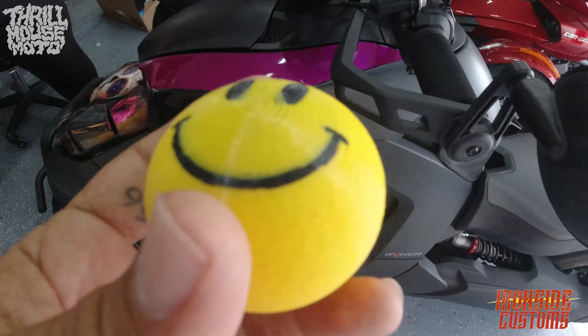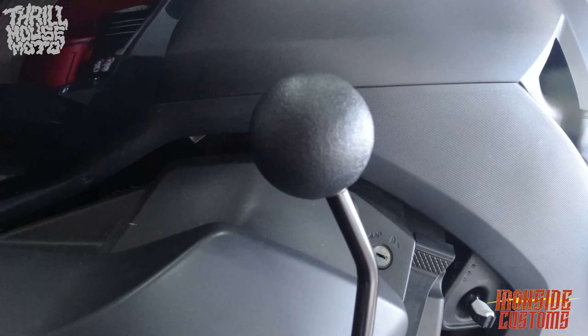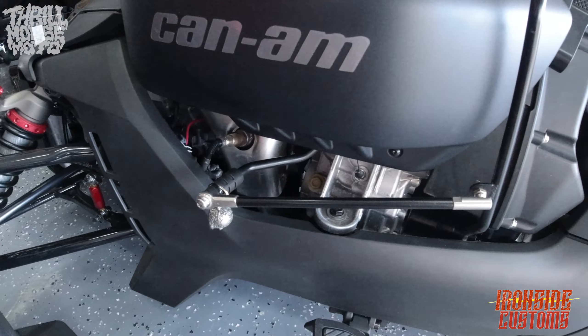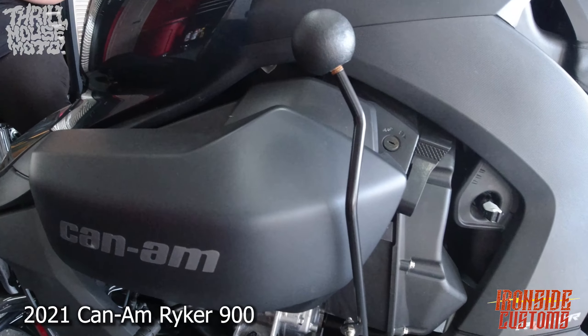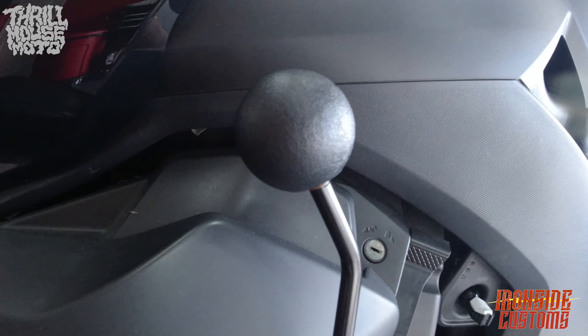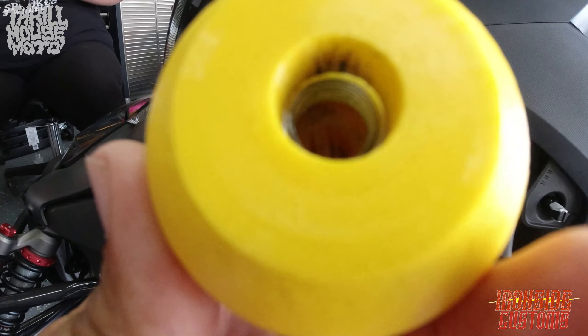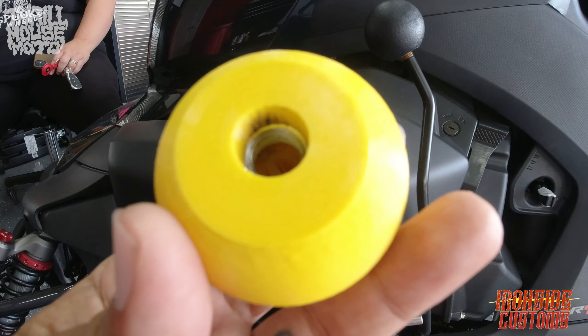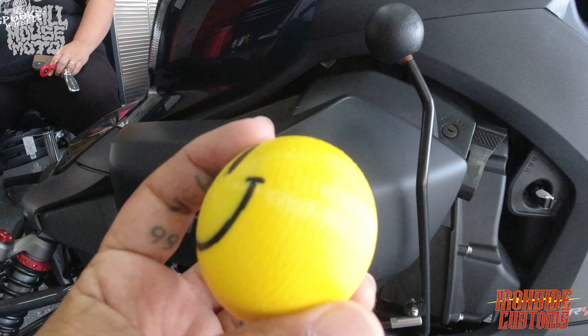It's a replacement knob with some style to it for your jockey shifter on your Can-Am Ryker, and that's what we're going to show. I'm pretty sure they're just going to be able to screw this off — this one here has the threading already inside of it. This is all something provided by Ironside Customs when you purchase.